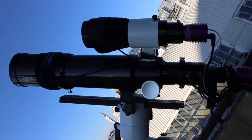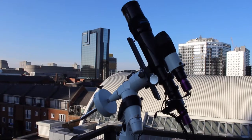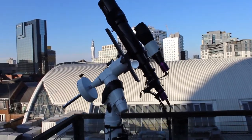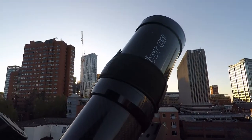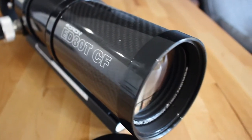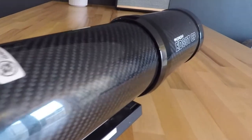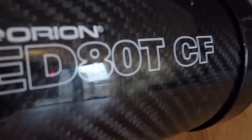Now we're moving on to the telescope, which in this case is the Orion ED80T-CF. That name pretty much describes exactly what this telescope is. The ED is extra low dispersion glass, which is used for better colour correction and preventing fringing around bright objects. The 80 refers to the aperture, which is 80 millimetres. T is the number of elements of glass, which is three — so it's a triplet. And CF refers to the carbon fibre. The glass used for this telescope is FPL-53, which I think is one of the best quality glasses you can get, and it's used to prevent fringing around bright objects.